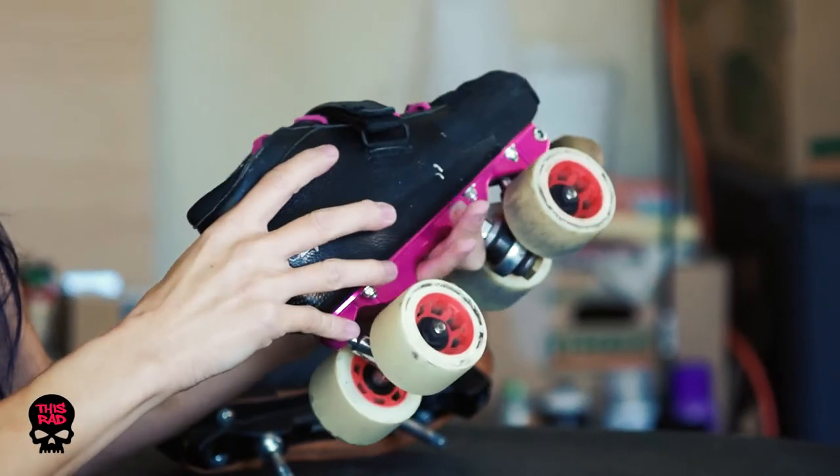So I recommend that you tune up your skates at least once a year — twice would be better — and that's when you're going to take everything apart, give it a good clean, and see if any of your parts need replacing. Some of our parts are really only designed to last us a single season.